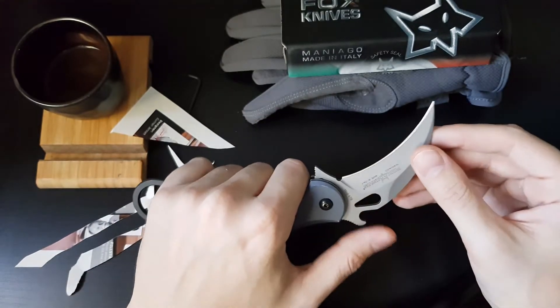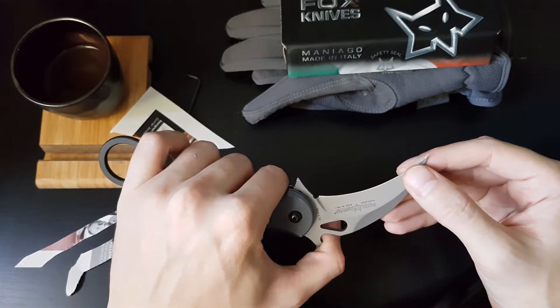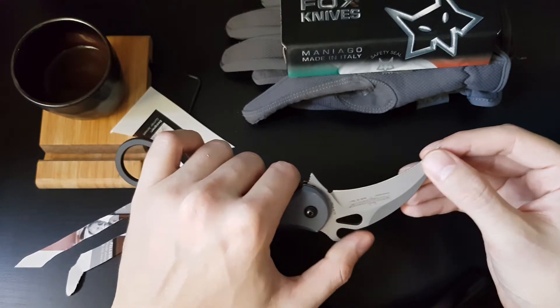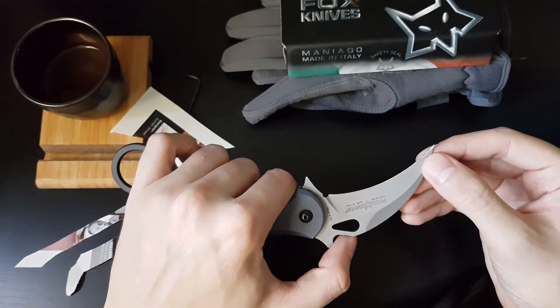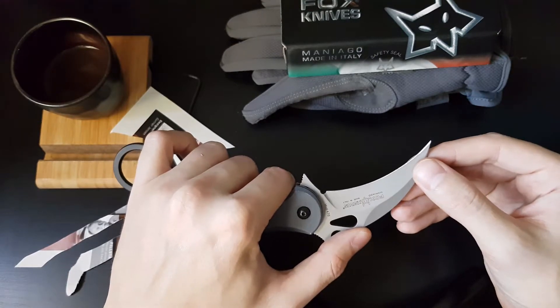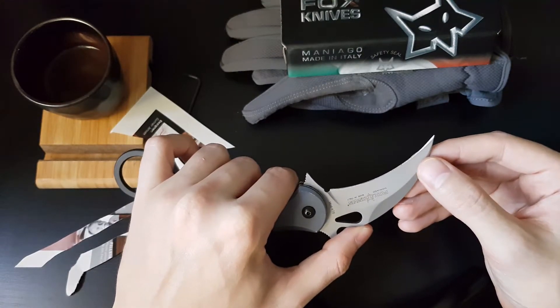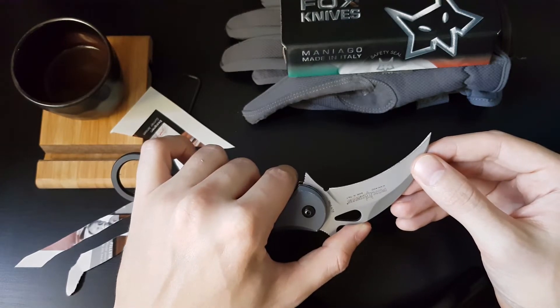The talon-shaped blade has a single-sided edge that is 3.2 inches or 81 millimeters long. It is made out of Böhler N690 steel, which offers really good edge retention. It has anti-corrosive and anti-stain properties, and its hardness sits at around 59 to 60 Rockwell.